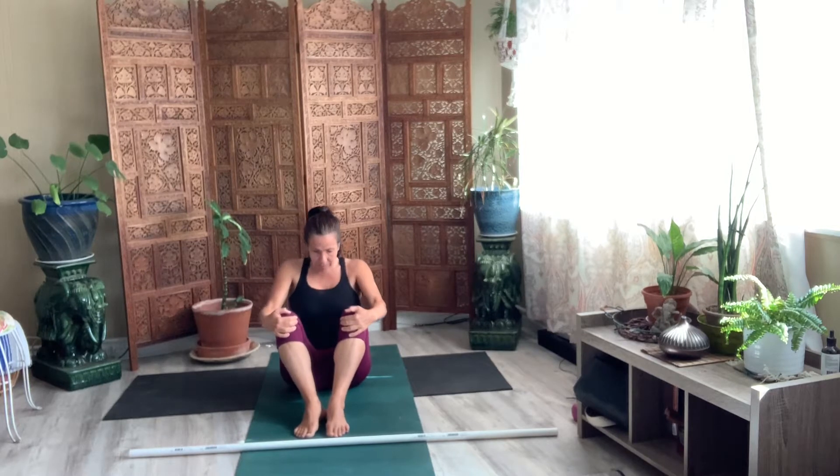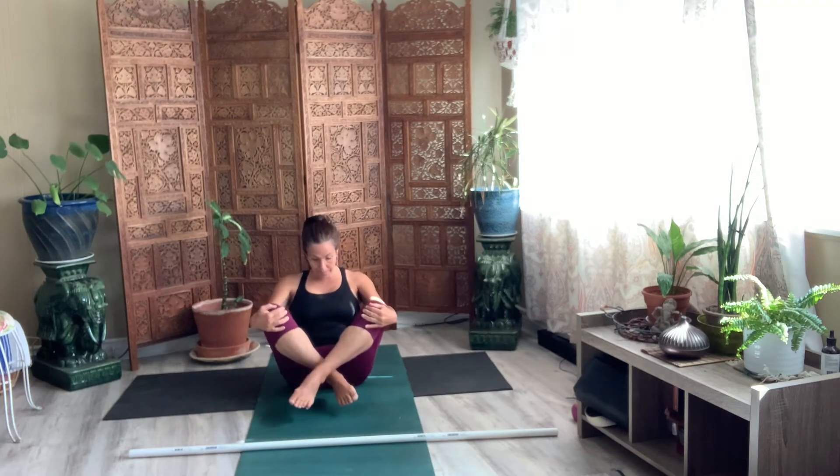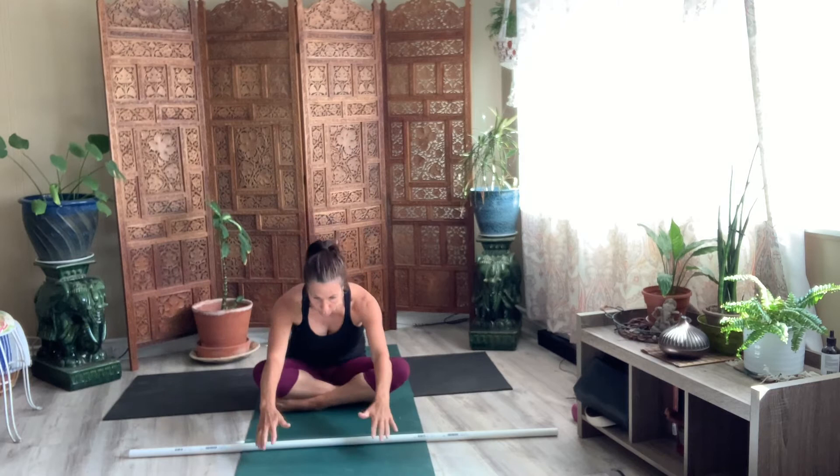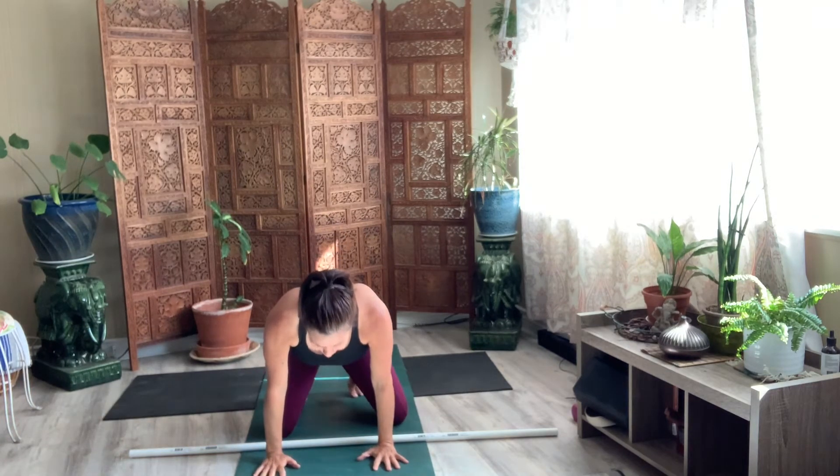Let the shoulder blades separate as you breathe. And then bend your elbows. Lift your chest. Cross your ankles. And we're going to do that ankle roll. So roll over your ankles. Bring your hands to your mat. Push your feet down.